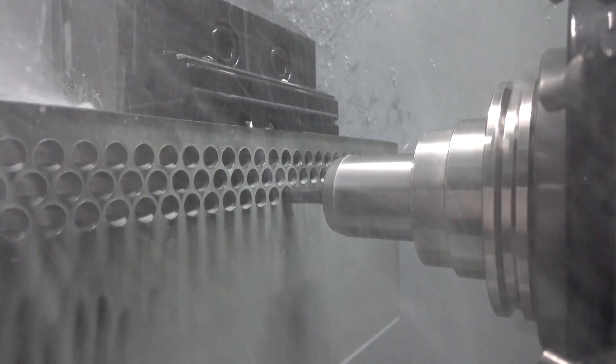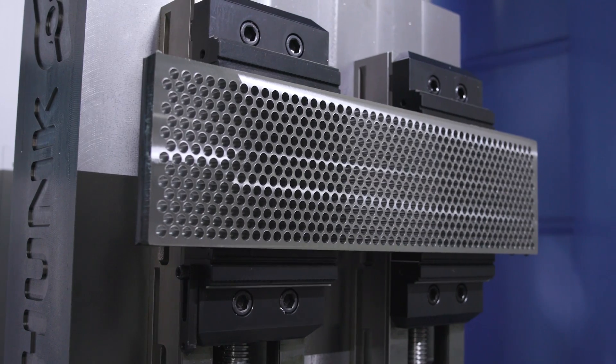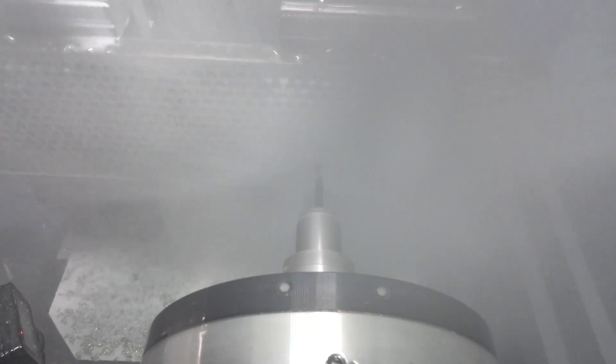I programmed 665 holes into this 316 stainless and we're using the Kennametal SGL drill.